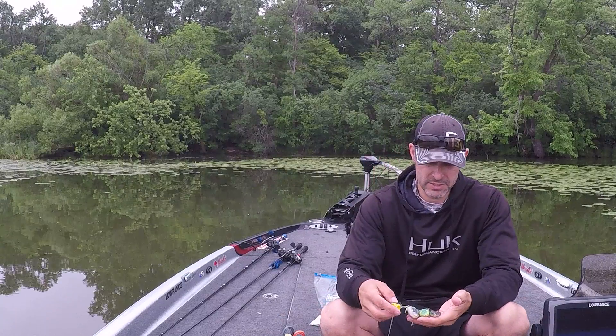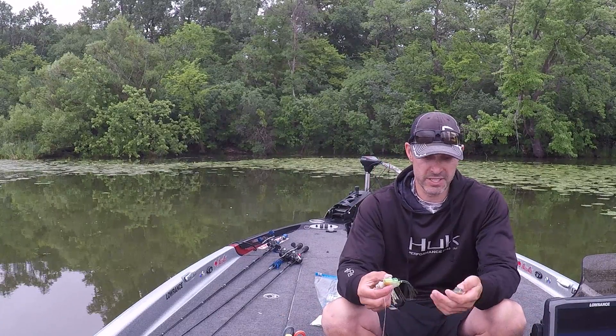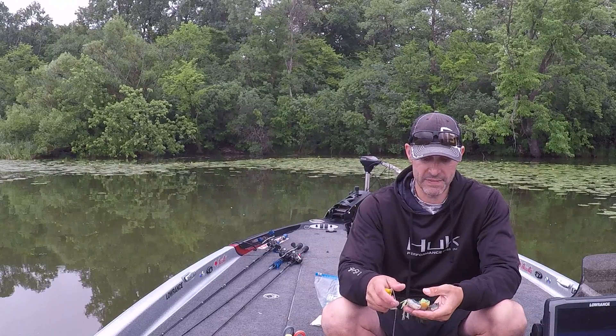Black, green, white, and brown is pretty much all I throw. You don't have to get fancy or anything like that — stick with the basics and you'll be pretty fine.